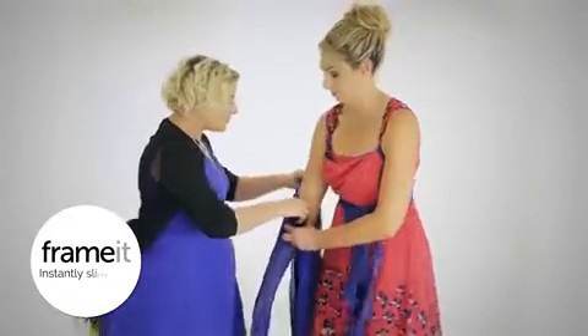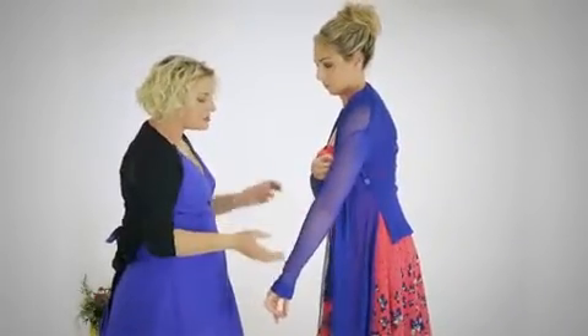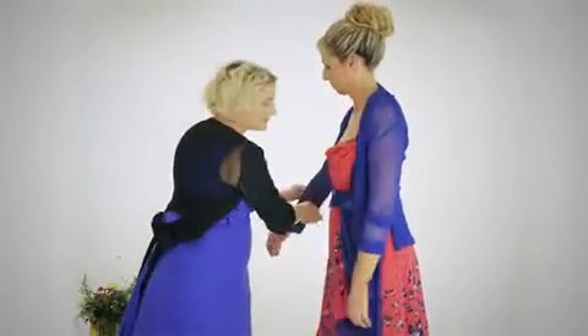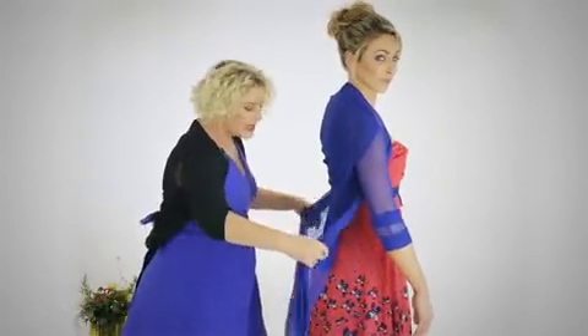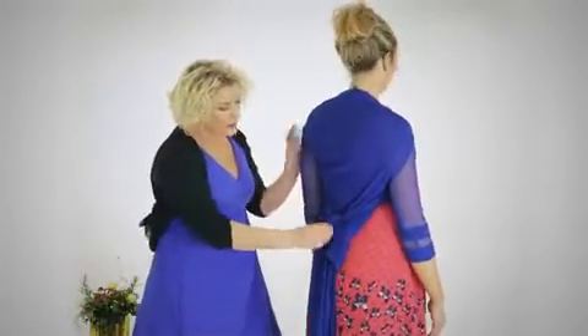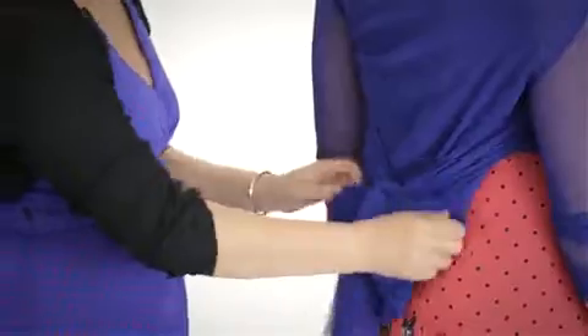Now we're going to introduce the framework cardi — excellent for whatever weather, whatever occasion. She can be worn long or worn short as a shrug. We adjust the proportions of the body by taking the sleeve length up just to recreate a bit of balance. As beautiful as this is, we've taken away her waist, so we simply take both of the ties backwards and softly fold it at the back — we can either have it just looped or do a beautiful bow — and suddenly our framework cardi has become a shrug.